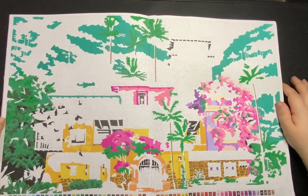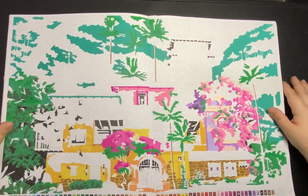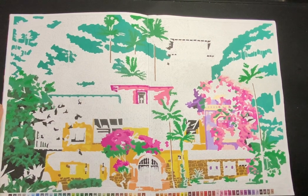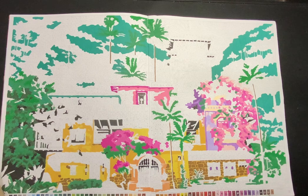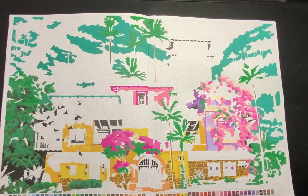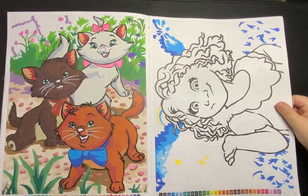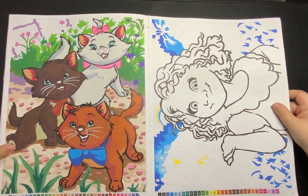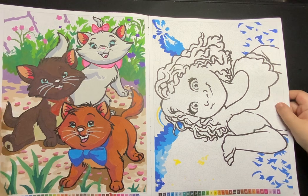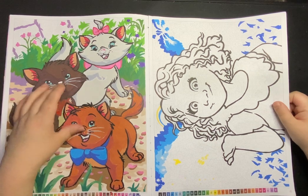We've got the Casita from Encanto, and I like how this one is turning out. What I was doing with this one is I was just going through the first few pages and doing what I could find with my Truly Arts, and then as I was getting more of the Truly Arts I was going in and starting to complete pages. But this one I think is next on my list to complete. I've nearly completed this one of the three cats — I've just got some more greens to do and some little details on their faces.